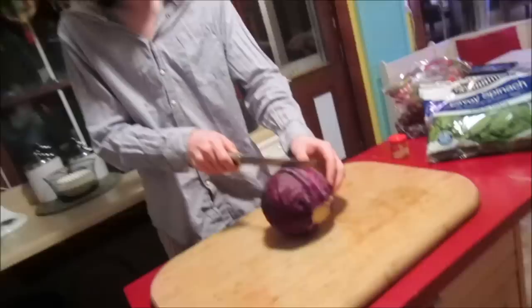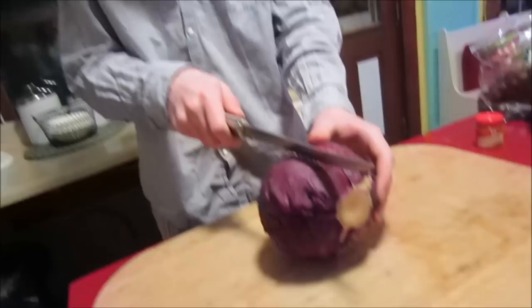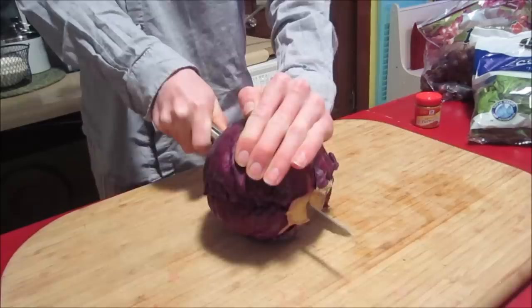Red cabbage is a really good thing to start out with because it's really potent and usually works. So you just want to cut into it. You don't need a lot — I usually only use a quarter, but I'm dyeing a lot today so I'll use half of it.